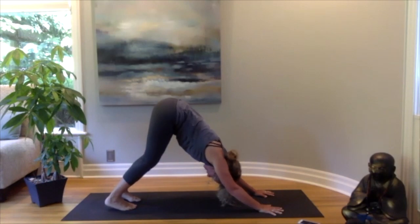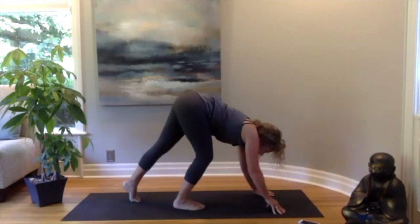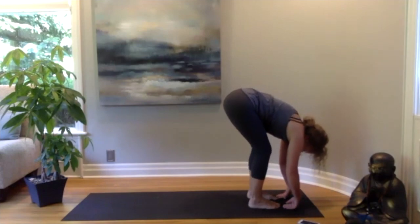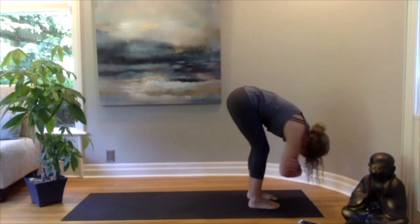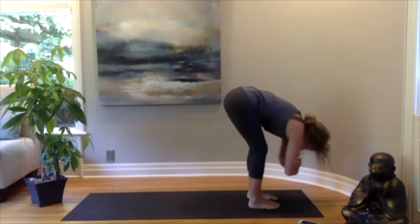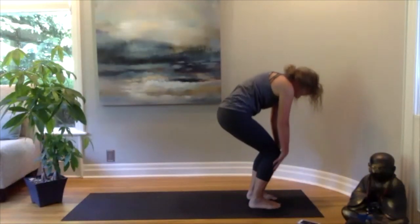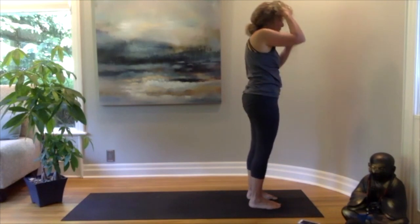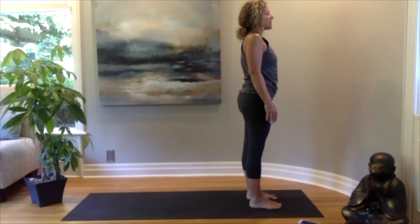Bringing both heels down towards the mat, head in between your arms, maybe lifting your hips up a little bit higher, belly button pulling in. Then slowly make our way to the top of the mat, hinging over the hips and hanging out, maybe swaying from side to side. Coming back to stillness, bend your knees a little bit more and slowly roll your way up to a beautiful mountain pose — shoulders roll back and down, standing up nice and tall. Stacking your knees over your ankles, hips and shoulders over your knees, ears over your shoulders.